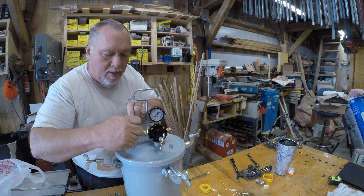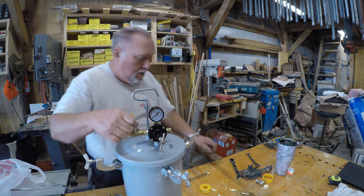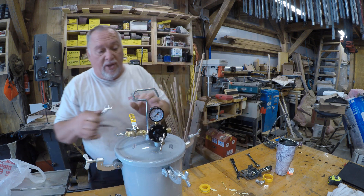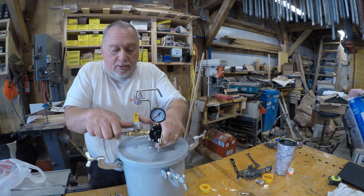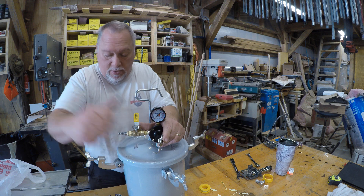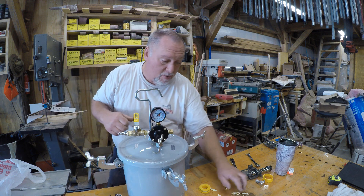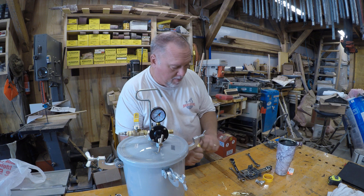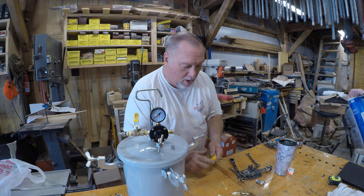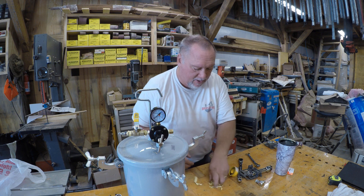I would have done it the way the other gentleman had it, but I don't have enough parts. I don't feel like going back to Lowe's again today — Lowe's is insane right now. People have lost their minds with all this going on in the world and they spend all their time at Lowe's. I try to go early in the morning and get out as fast as I can.